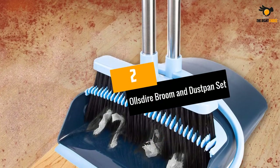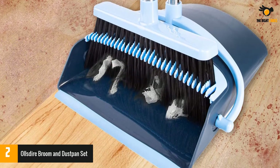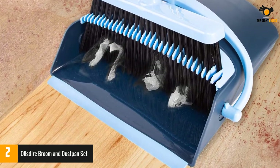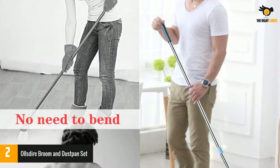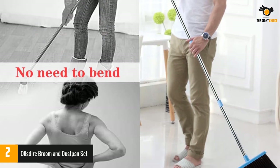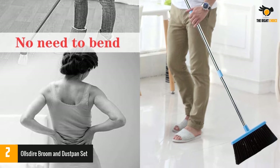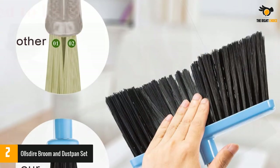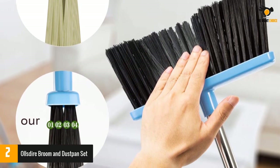Number 2: Olsdure Broom and Dustpan Set. If you are looking for the best sets for cleaning, then this one must be on your list. This upgraded version has been specially designed keeping all your needs in mind. You will be glad to know that the product has been made with eco-friendly items — recycled pet bottles play a huge part in contributing to the dustpan. The product also makes use of ABS material, which is known for its durable properties.